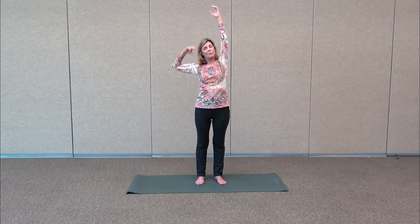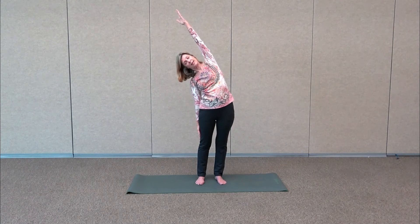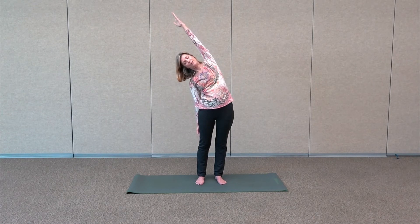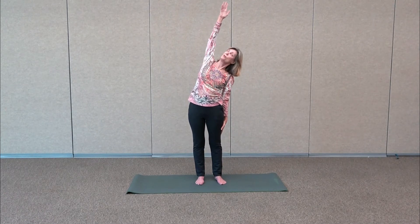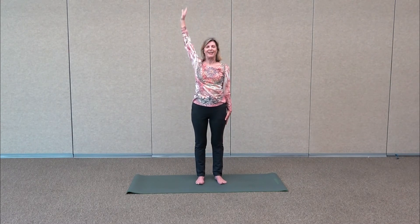We're going to do a nice lateral stretch now. Inhale straight up, then take one hand down and reach the other hand up towards the ceiling. If you can go even deeper, start sliding down that leg and get a nice lateral stretch on that one side. Bring both arms up, gently lift, then the other hand comes down, reach for the ceiling. This might be where you want to stay, or you can take it gently over the head to deepen the stretch. Then inhale back up and exhale back down.